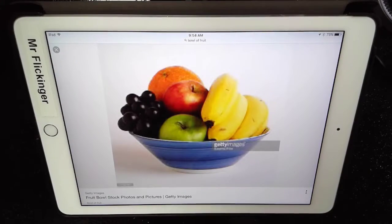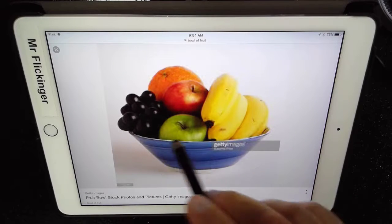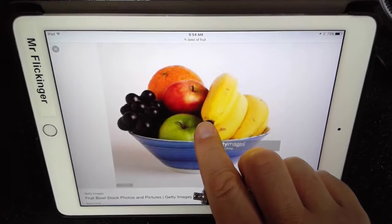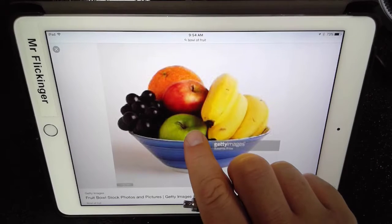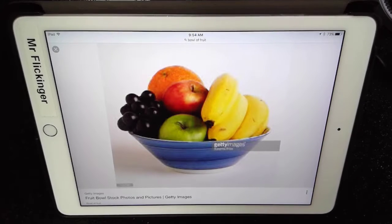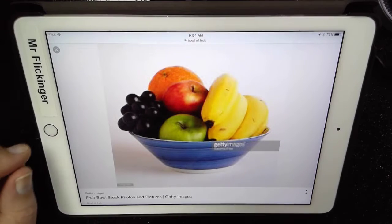It doesn't matter to me that it has a watermark on it, or even that it's kind of blurry and not a very high resolution, because I'm actually just using it as a reference image. I'm going to go ahead and tap and hold to save that image to my photo library, and then in the next video we're going to bring that into ArtRage and use it as a reference image.